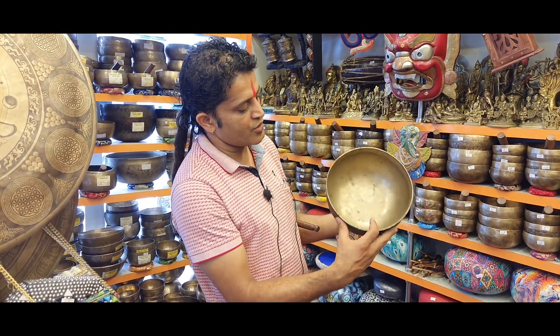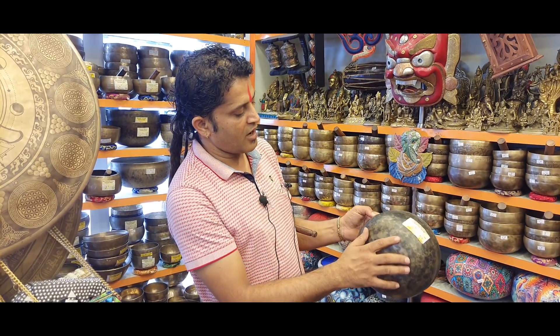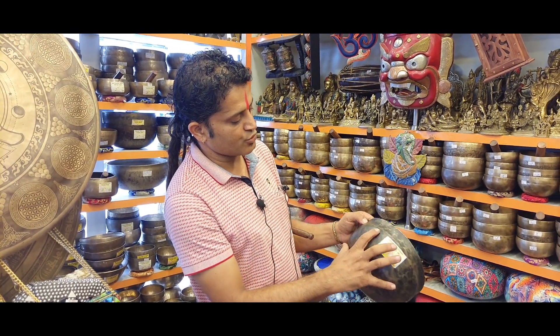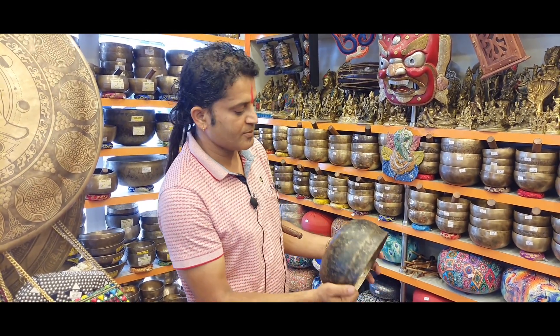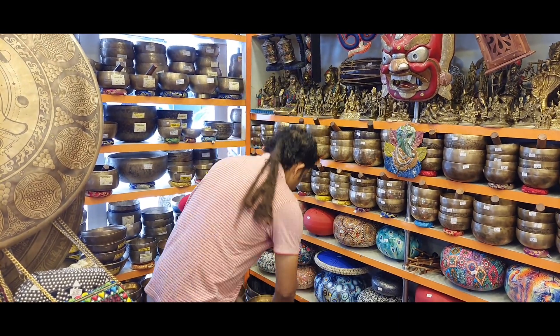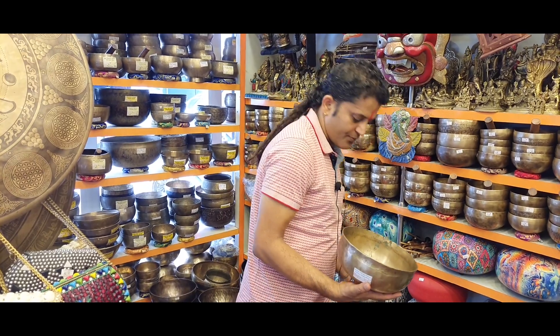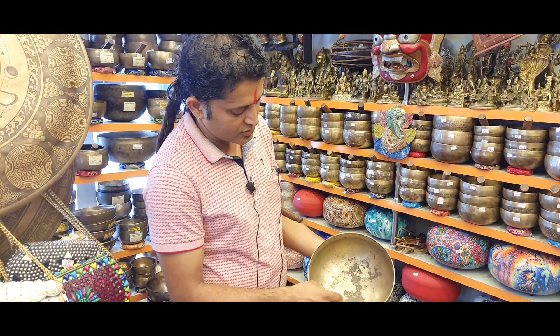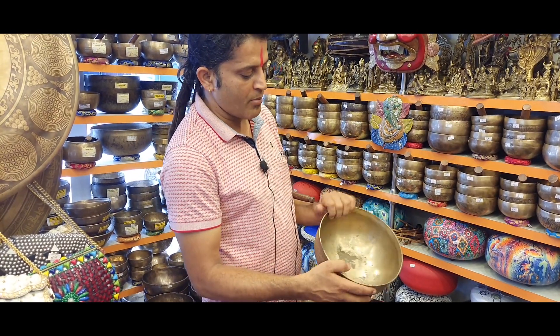If they are very old, you can clearly see the hand-beaten hammer points. Sometimes they are black from outside, and inside has a dark look. Sometimes they are shining from outside, and even the inside shows heavy rusting — but that is normal for old antique Ultabati bowls.